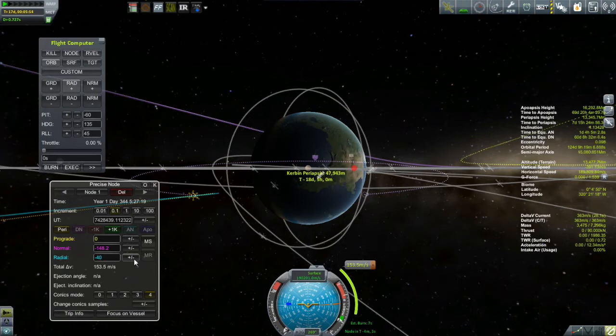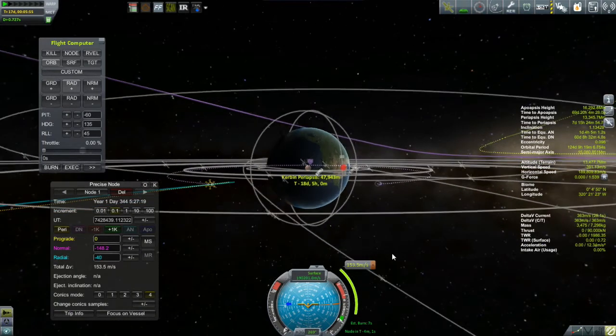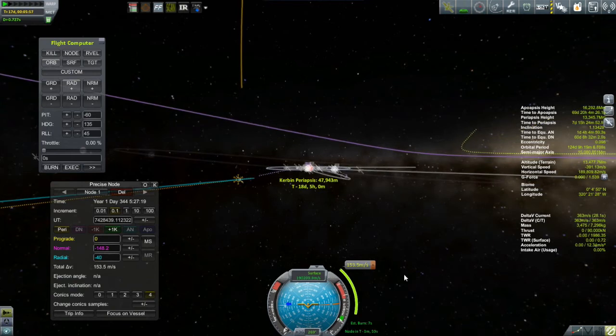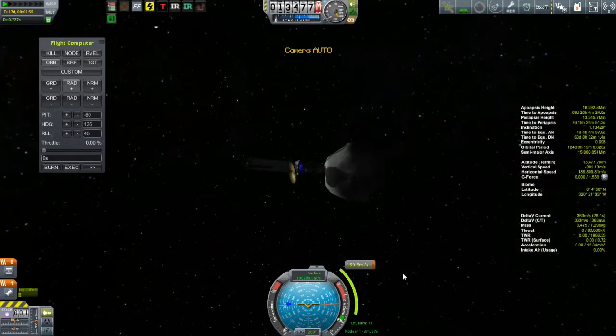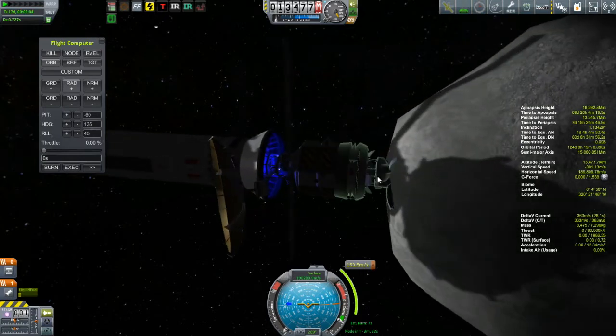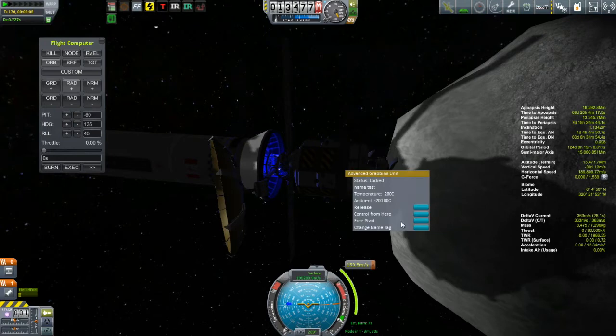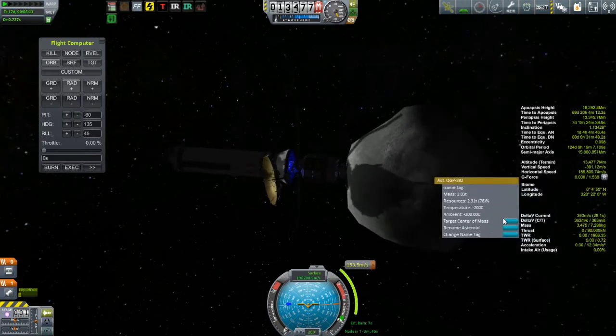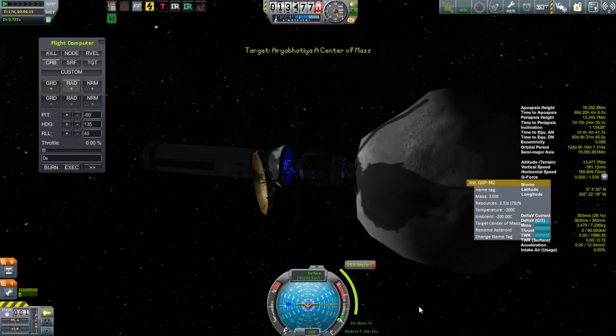All of this hinges on having the money to be able to do it — right now money is still pretty tight. With this burn, definitely the sooner you do it the better, so I've got it coming up in just a few minutes. But then I got it into my head that I should make sure my ship is exactly lined up with the center of mass of this asteroid. There's a pivot in the grabber that you can unlock and then pivot your ship a little bit.